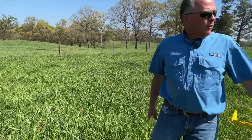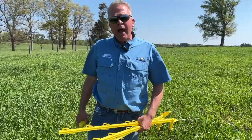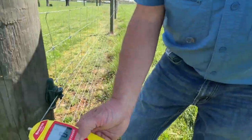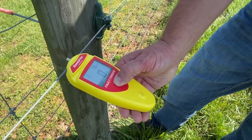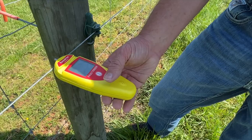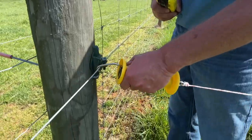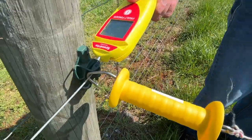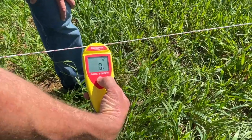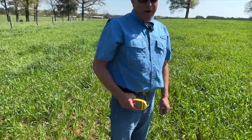Now that all our tread-in posts are installed you can see our fence line. We're going to power it up and check our voltage, then we'll be ready to put some cattle in. We're reading 7.4 to 7.6 kV — let's just say 7,500 volts, which is plenty of electricity to deter the animal. We hook up our gate handle, which energizes through the handle to the poly wire, and a final check reads 6,800 volts. We're in good shape and ready to go.